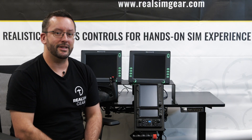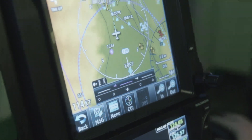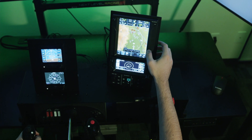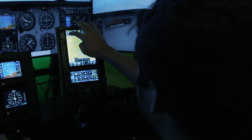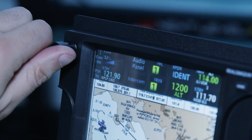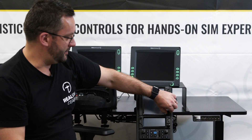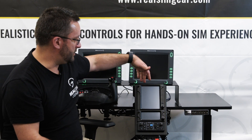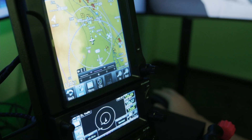Hey, this is Jared with RealSimGear. Today we're going to talk about our RealSimGear GTN 750. The GTN 750 is a really popular GPS navigator which is in a whole host of different general aviation aircraft. It has a 7-inch touchscreen display, a volume adjust knob with a push button, a frequency adjust knob, a home button and a direct-to button. The 750 is great because it also includes an audio panel and a transponder.